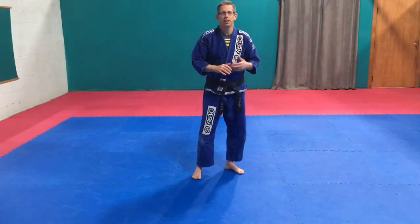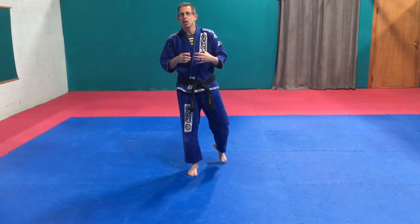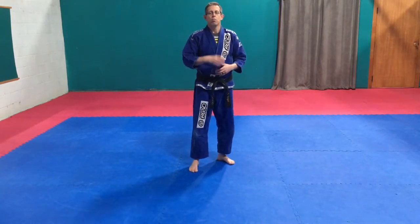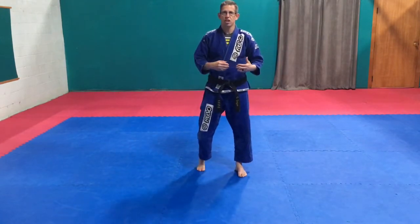Hi everyone and welcome to Wednesday's practice session this week. We're going to work on kicking and jumping — adding some jumps into those kicks. For everybody, you guys can practice these. It doesn't matter if you're a higher belt or lower belt; some of them are a little bit more advanced. But for a low belt jumping kick, the jumping front exchange kick is a great one.